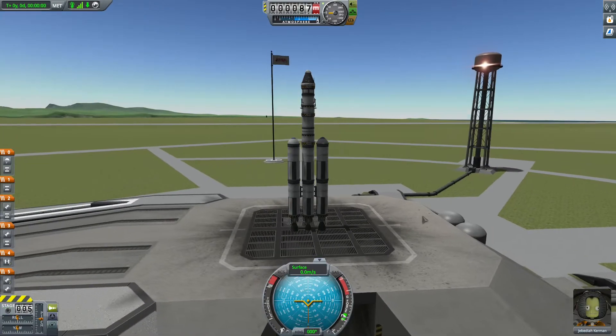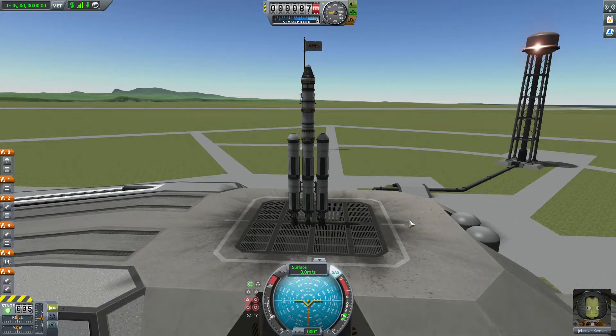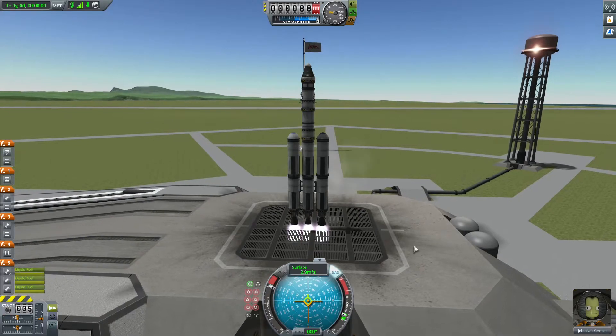So the first thing you want to do once you're on the launch pad: press T to enable SAS, then hold SHIFT until the meter is at 100%, and then you're good to go. You can hit SPACE.